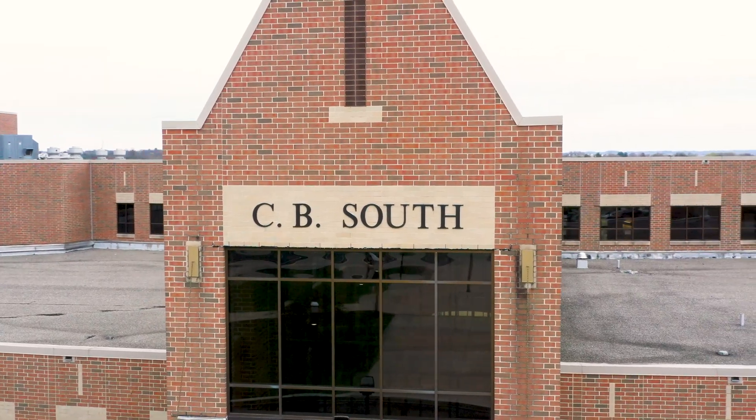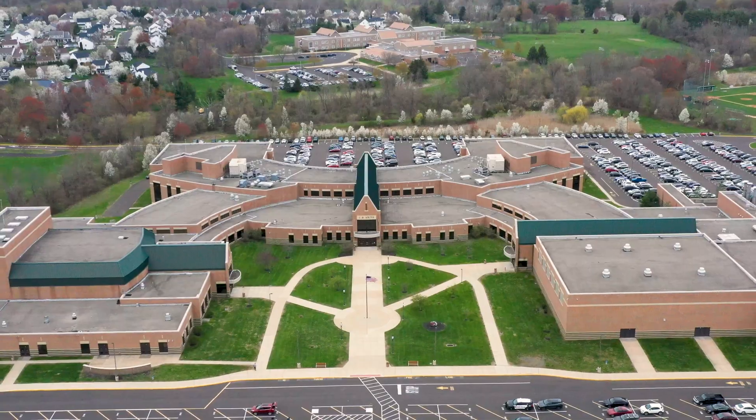I'm Alexis. I'm a 10th grader at CB South. We have a club of over 40 members. Our club is The Good of Green.